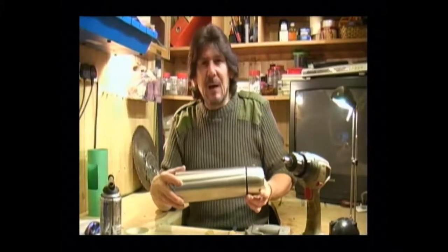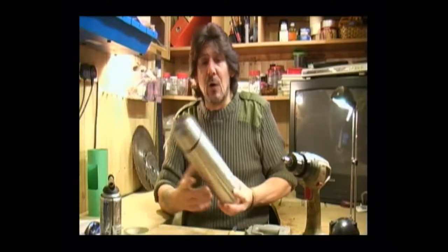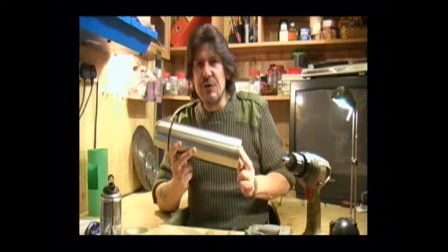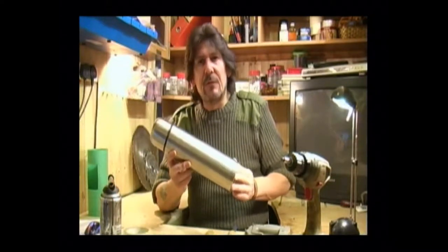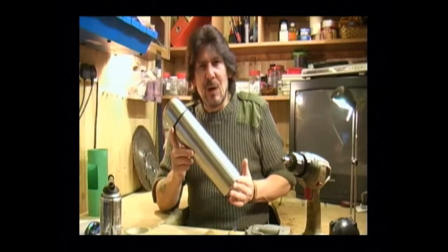Hello and welcome. I'm Mike Degreesley and in this video I'm going to show you how to make your very own compact and highly durable hobo stove from a stainless steel thermos flask. Quite a simple process.